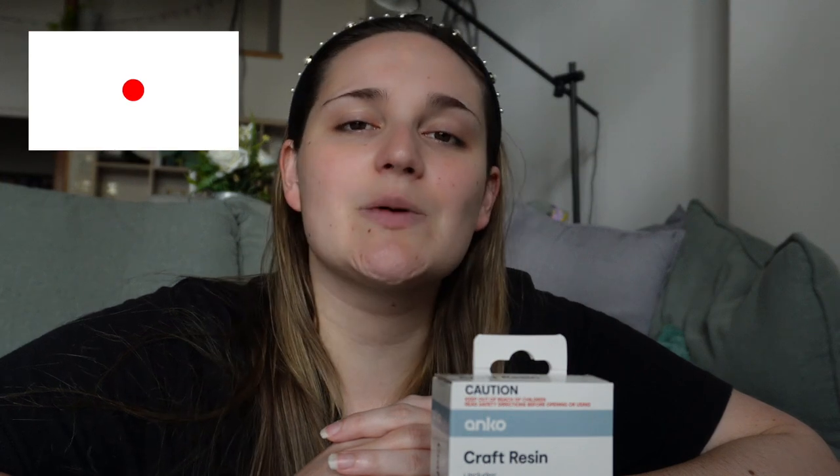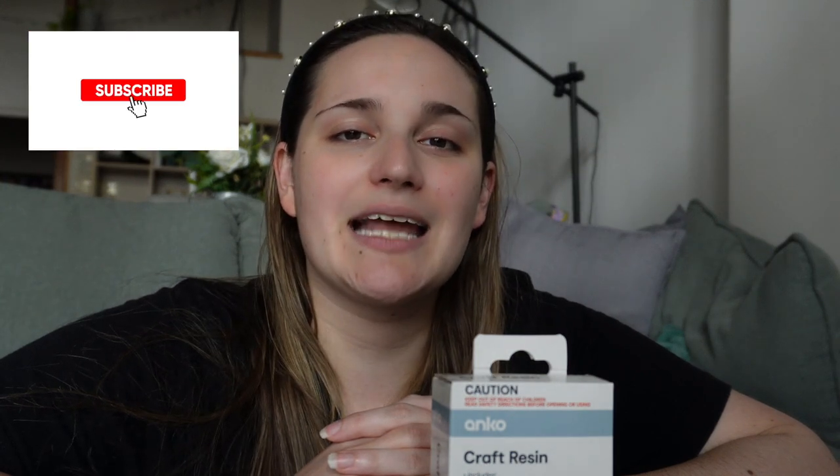Be sure to smash that like button because it lets me know you want to see more content like this, and consider hitting that subscribe button and bell so that you don't miss a single one of my uploads. With all that said and done, let's jump straight into this video.